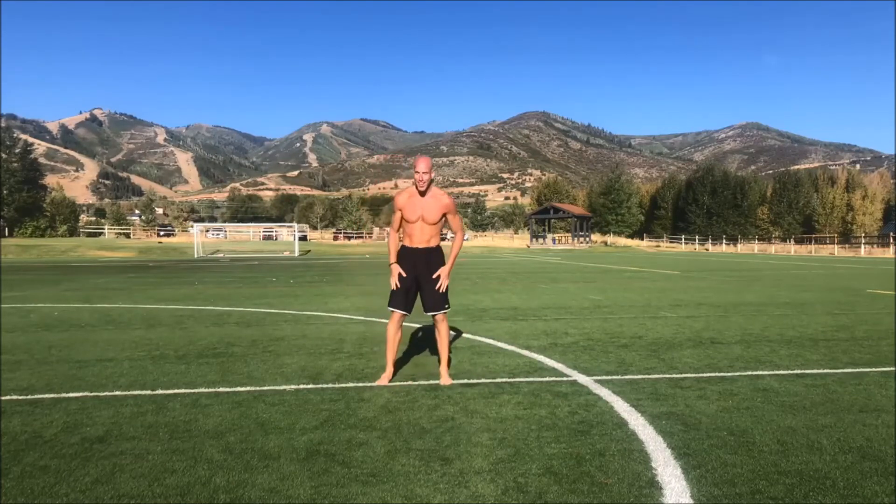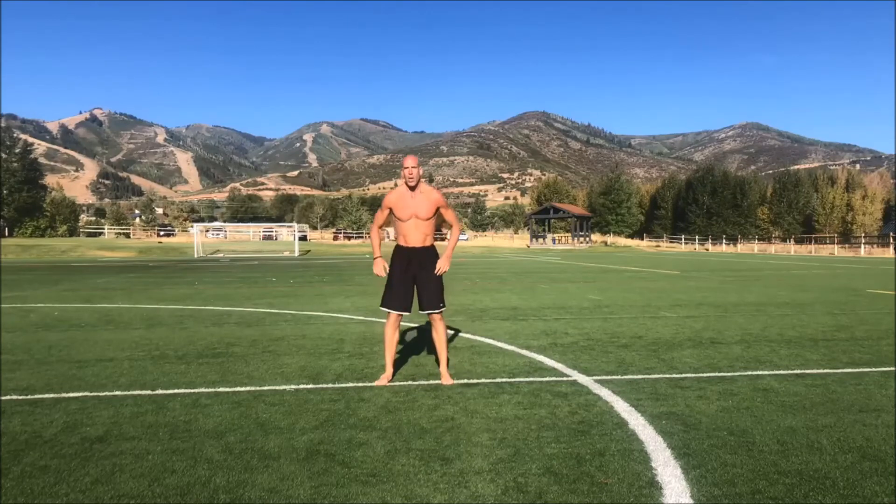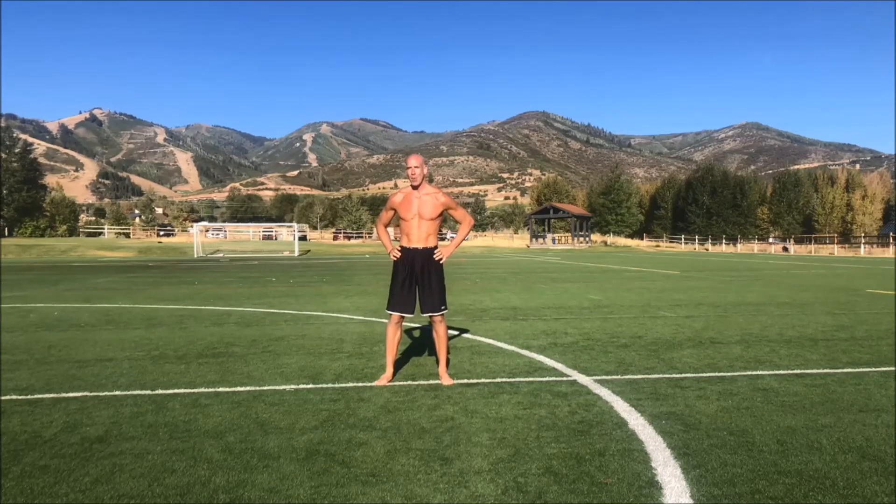Was that fun? My heart rate is through the roof. So that right there is called a squat thrust single leg push-up hip abduction — give it a spin, let me know how you make out. Make sure to like and share my videos, and whatever you do, do not believe the hype. You are special, you are amazing, and you are the master. Until next time, this is Killer K Rail reporting live from the park.